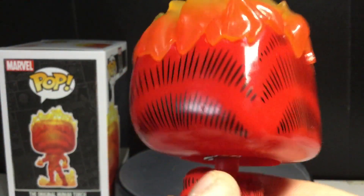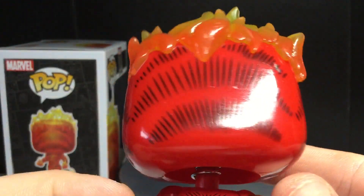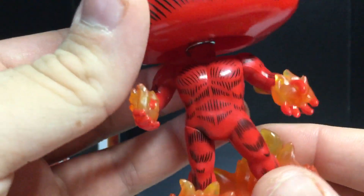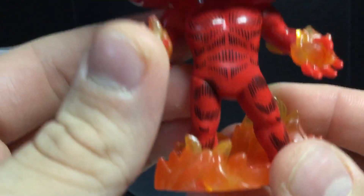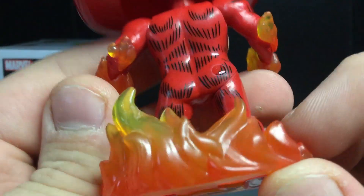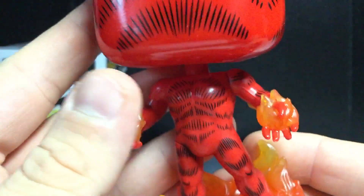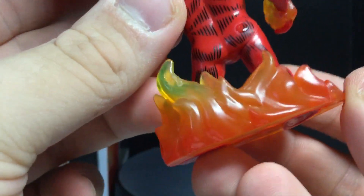I looked it up, and you can see the paint looks very clean — just a bunch of flames and all that. It looks like it was just pulled right out of the comic books. You can see the fire on the head looks very translucent, very nice. The body looks good, all the lines look very clean and crisp. No flaws from what I see so far. I like the flames on the hands, and you can see the flames around the feet. This is actually two separate pieces attached at the bottom, but it looks really cool. Very nicely painted and sculpted.